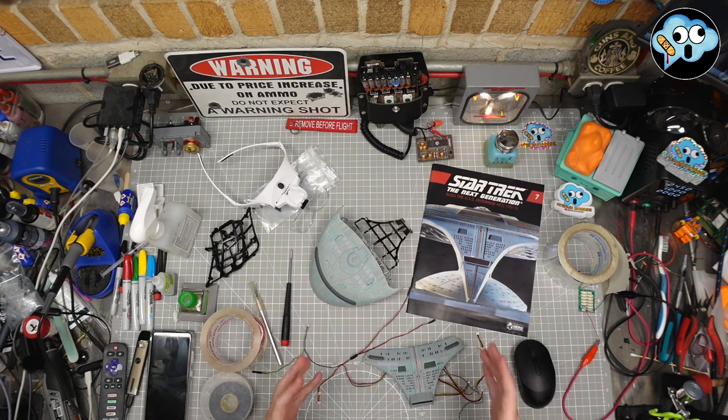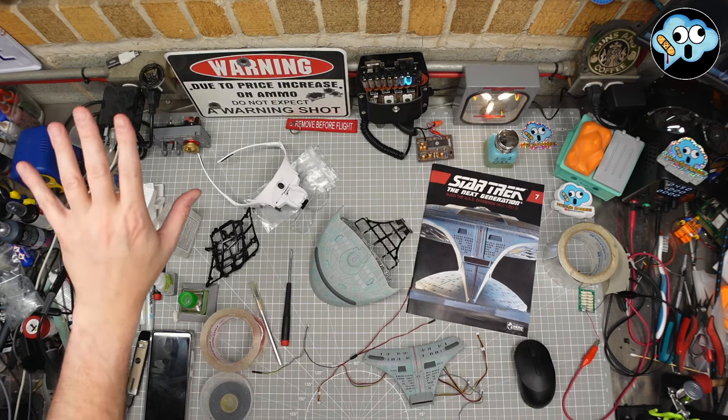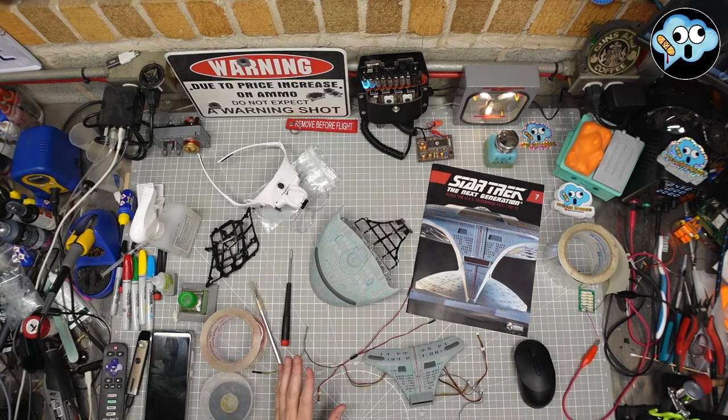It's a massive part work with the most wires I've ever seen in my entire life, and I think potentially the most wires of any part work in existence on the planet Earth. Either way, red shirts, yellow shirts, blue shirts, you're all welcome here.